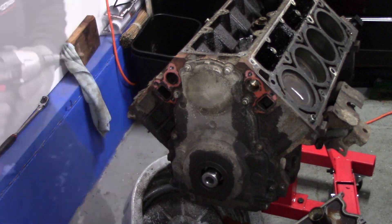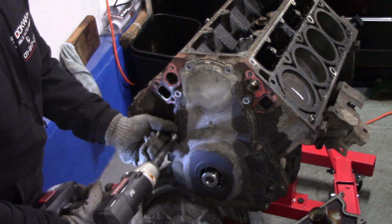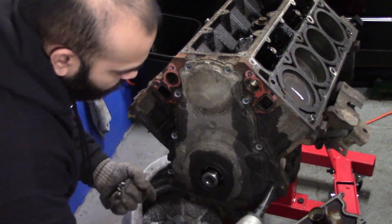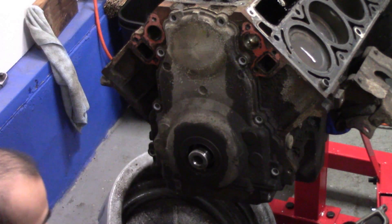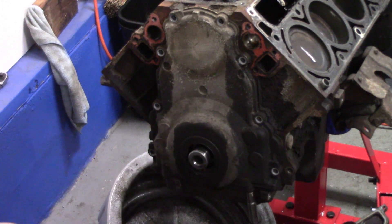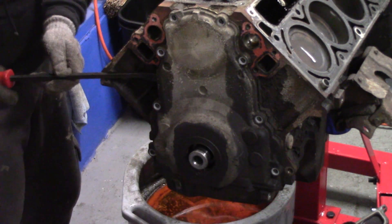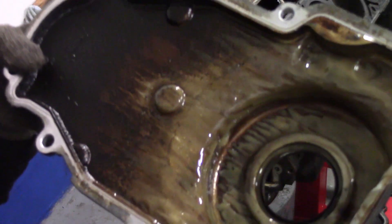Next, we remove our front cover. There are eight 10 millimeter bolts. With my electric impact gun, I remove all eight of these bolts. There are also two 10 millimeter pan bolts that need to be removed, which hold on our timing cover. Using a pry bar, gently remove the front cover. Look at that milkiness — this is insane.